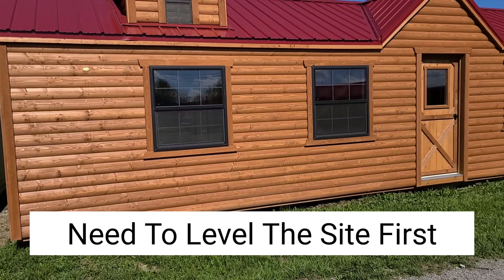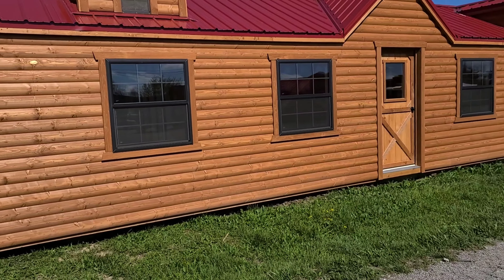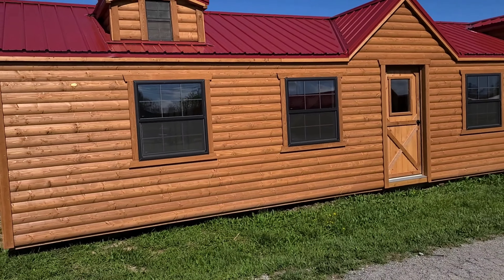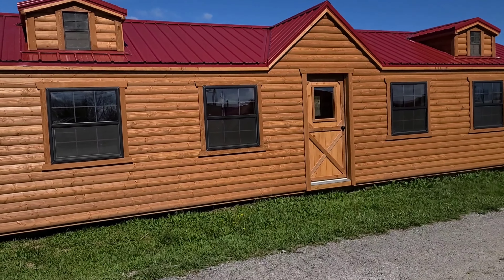But when you buy a cabin like this — 16 inch centers, complete OSB, two-by-six floor joists — these things are extremely, extremely heavy. Common sense will tell you when you set something that heavy on the ground, it's going to sink.